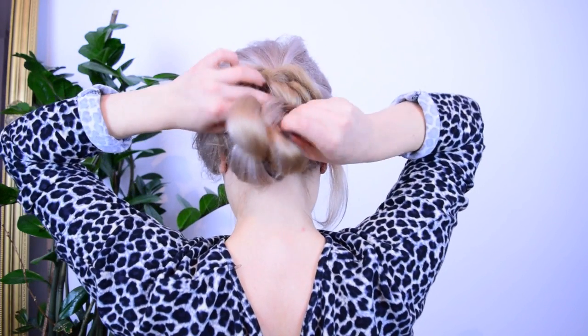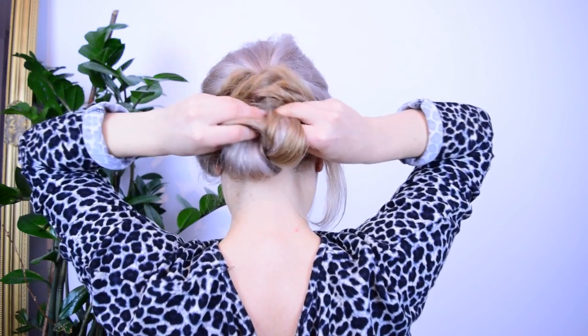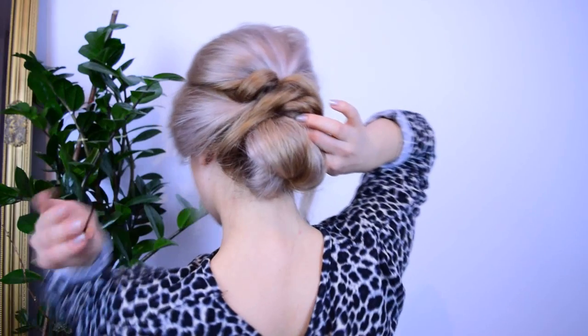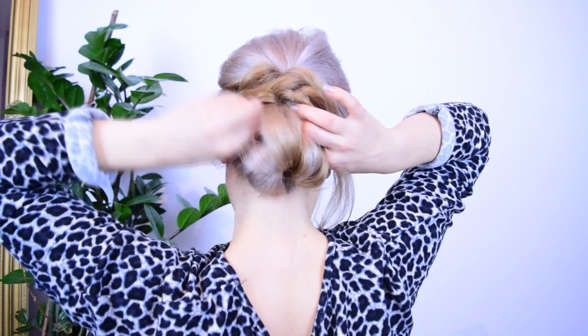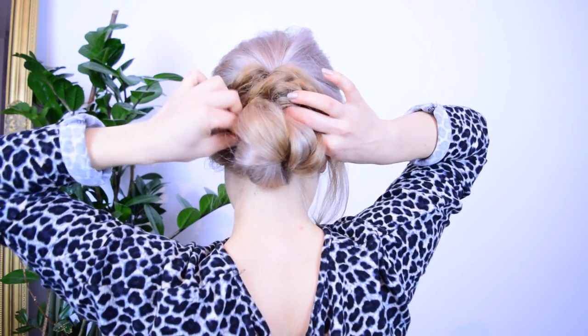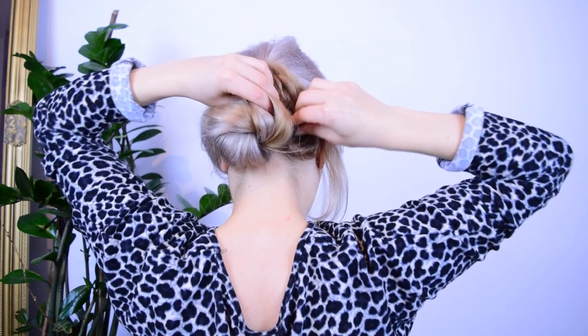For the last time make sure to pull your hair only halfway through so there is less hair sticking out. Tug on the edge of the braid of course, and you want to roll it upwards like I'm showing. Put it in place using some bobby pins, then create a nice form and fix it using grips.